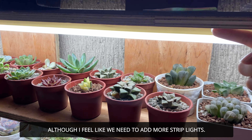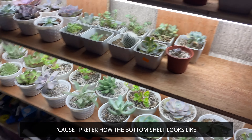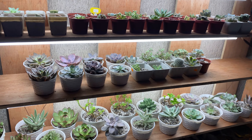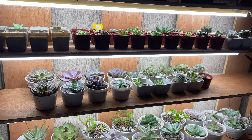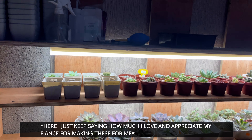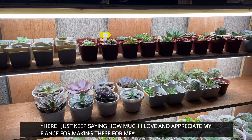Although I think it needs one more strip light added here — the bottom currently has two strips, so the top should probably have two as well for it to be brighter. But I'll work with what I have for now. Let's just appreciate how beautiful my plant shelf and grow lights are, as well as my plants. My fiancé is the one who made the shelves and did the wiring for the DIY grow lights.